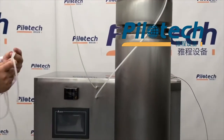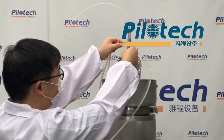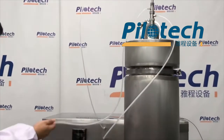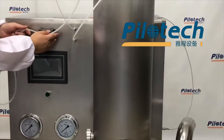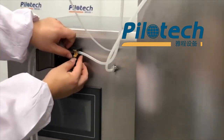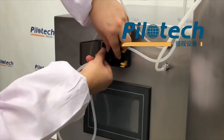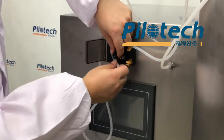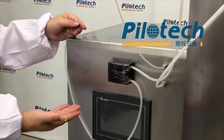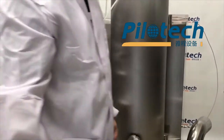This one is the feed tube. It is used for material feeding. We need to install it on the left of the atomizer. Fix the feed tube in the peristaltic pump, then put the feed tube in the material container.